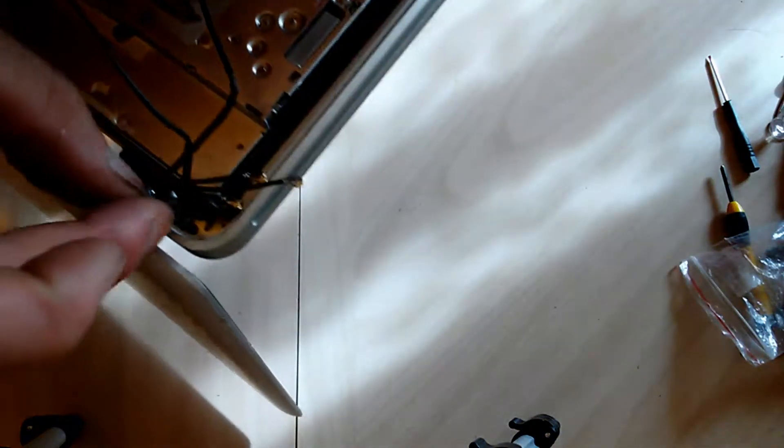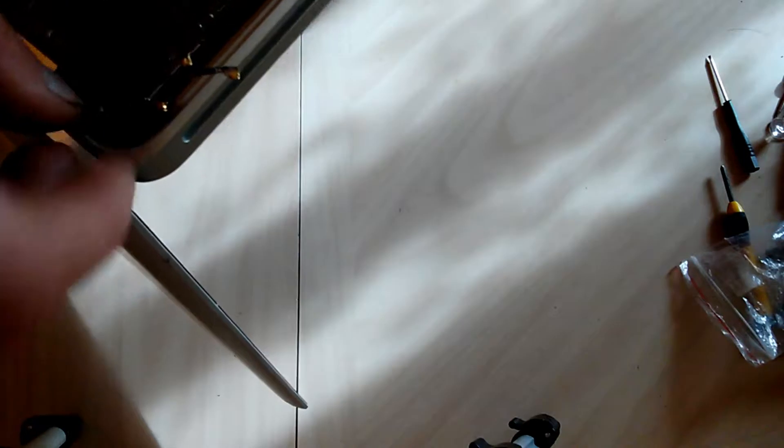Now we're going to put four of your T8 screws in place — two on each side of the hinge — leaving the middle screw on each hinge not screwed in yet.